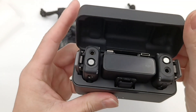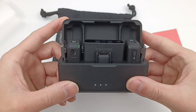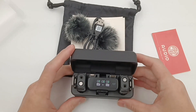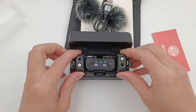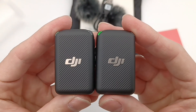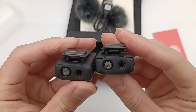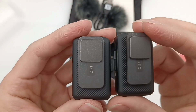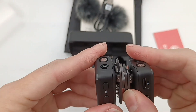Open the charging case. We can see two transmitters, a receiver, a USB-C adapter, and a lightning adapter are inside. The display of the receiver can show the power and usage time. Take out the two transmitters, which adopt the same design as the charging case. The headphone jack and mic are on the top, and the clamp on the back can be magnetically fixed, so you can fix it on any metal surface.